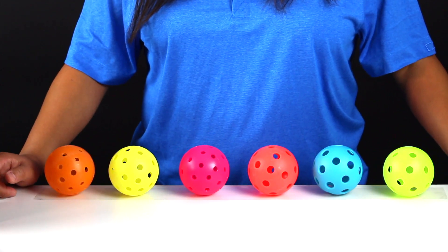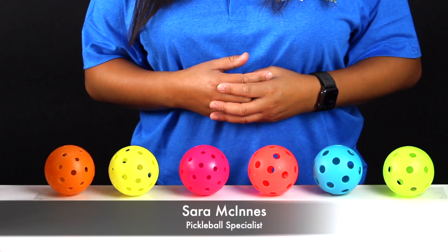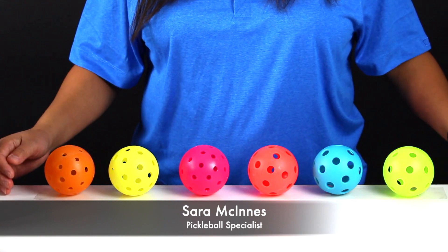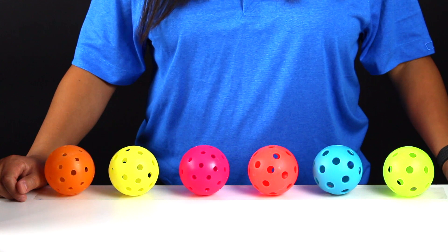Regardless of whether it's indoor or outdoor, balls will come in a variety of colors, some of which are easier to see depending on the environment you're playing in. For example, the pink ball will be easier to see on a bright sunny morning.